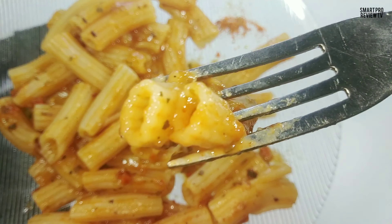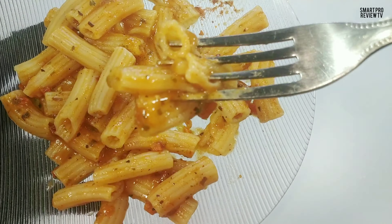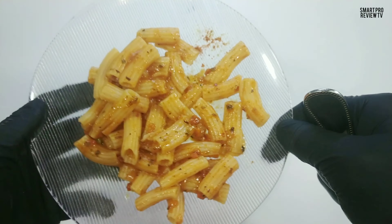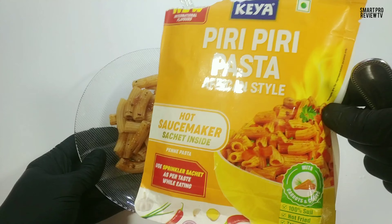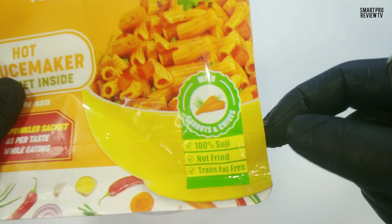It's better to serve hot, otherwise it's not that much good. And I am sure that everybody has a different opinion about this flavor taste. For me, it's a new experience and with my taste sense and experience, I am going to give 6.5 out of 10.